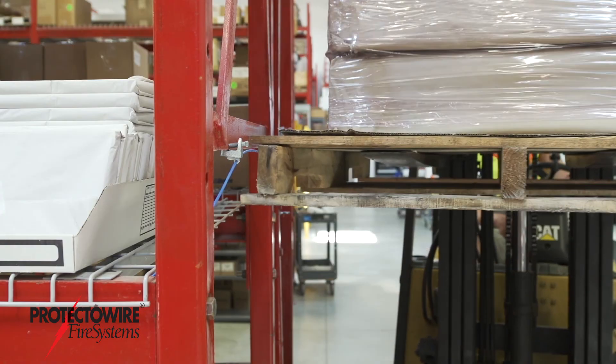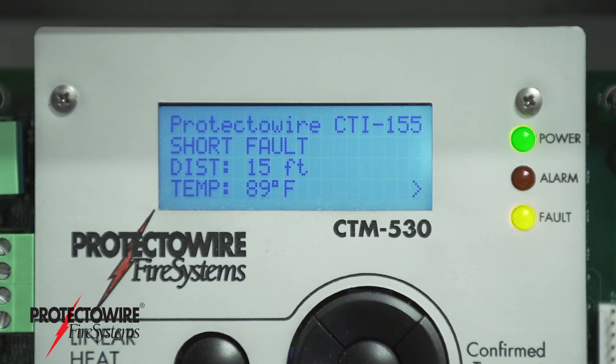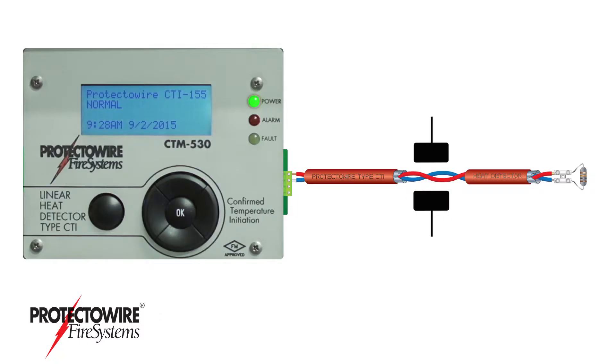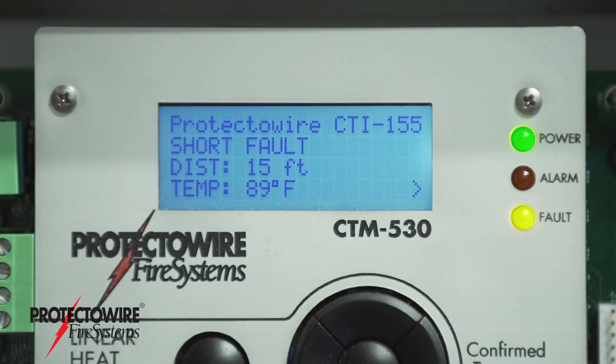When a short circuit occurs, the CTI series control module detects the short then measures its temperature. Shorts from mechanical damage will result in a temperature below what is required for an alarm. These shorts are reported as a short fault condition.